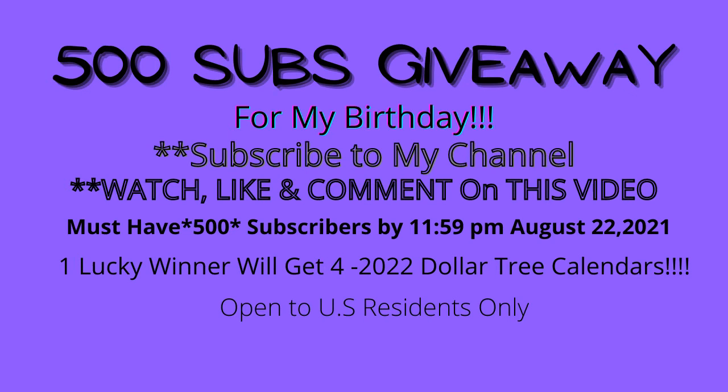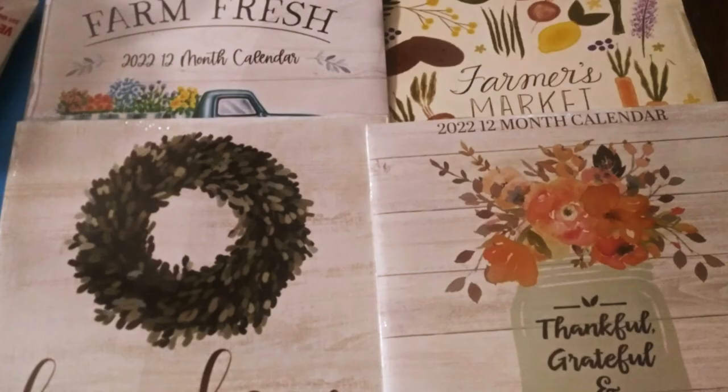If I reach 500 subscribers by my birthday, I will give away a set of four 2022 Dollar Tree calendars. To enter, you have to subscribe to my channel and you have to watch, like, and comment on this video. It's that simple!